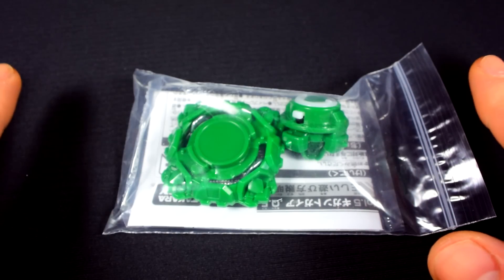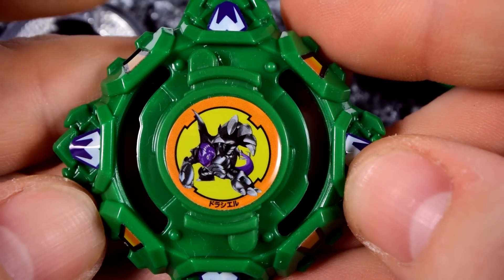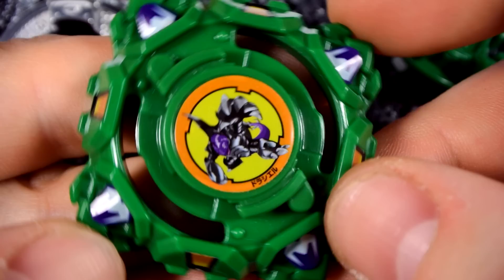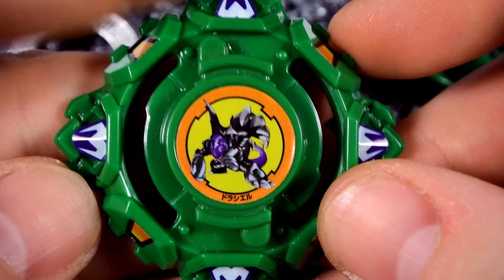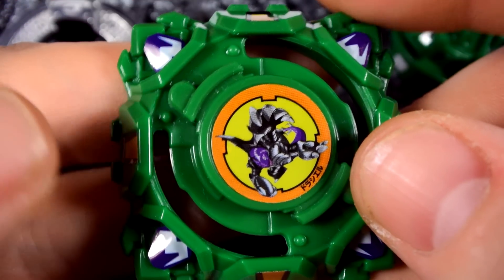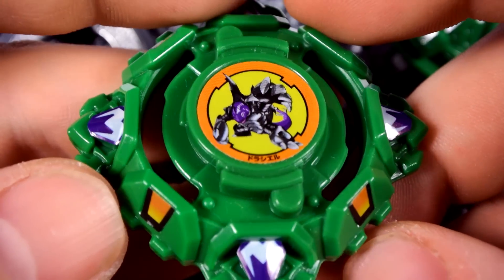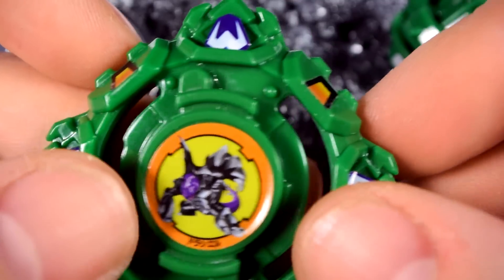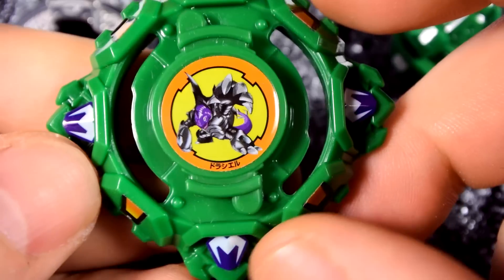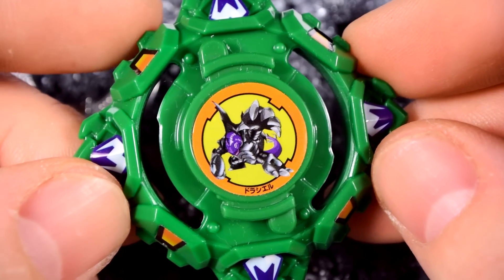I am going to bring you guys to the close-up. We'll start out with the layer here. Compared to the original one, the clubs are shorter, unfortunately. But they've done this because high recoil doesn't match with burst — the higher the recoil, the more chance for it to burst, unless you have teeth like Drigger. Even then, it's better to have a slope design than a high recoil one. Besides that, they've pretty much got it spot on, but I'll show the comparison when the blade's all finished.